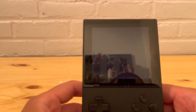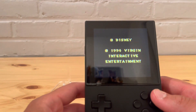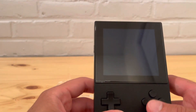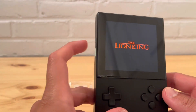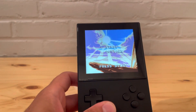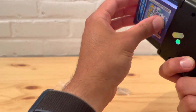Let's go to Lion King — a pretty familiar game for everybody. It loads up really fast, much faster than the Game Boy Advance one, but it's a much smaller game — these are in kilobytes while Game Boy Advance is in megabytes. Let me put the volume up so everyone can hear. One thing I notice is that the sound is significantly lower on the cores versus the cartridges themselves.